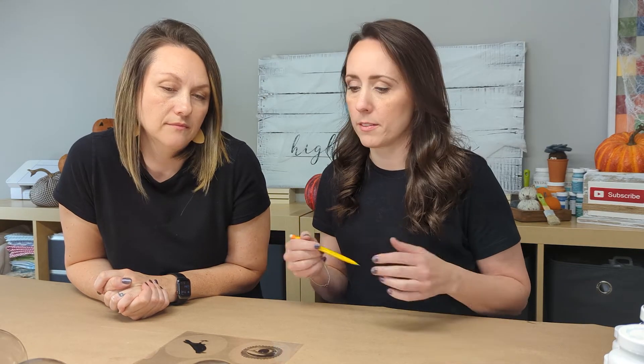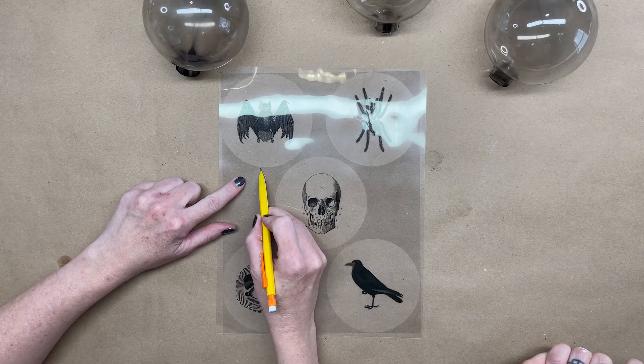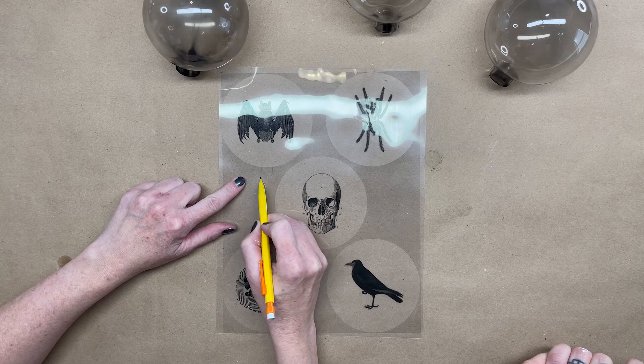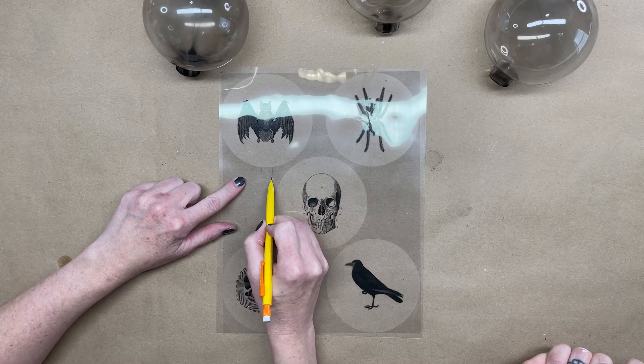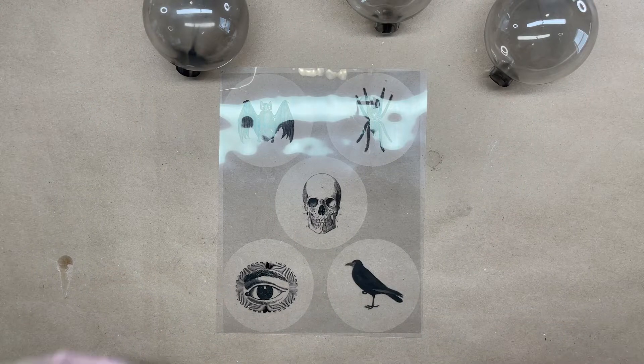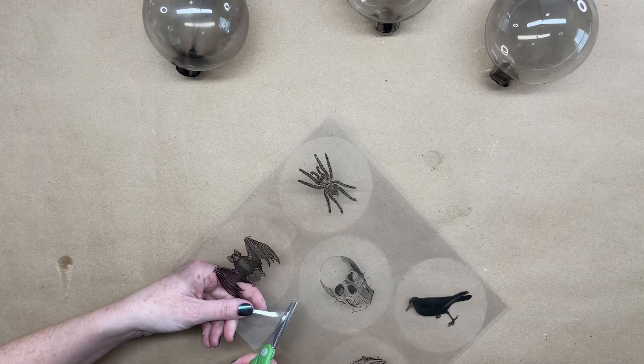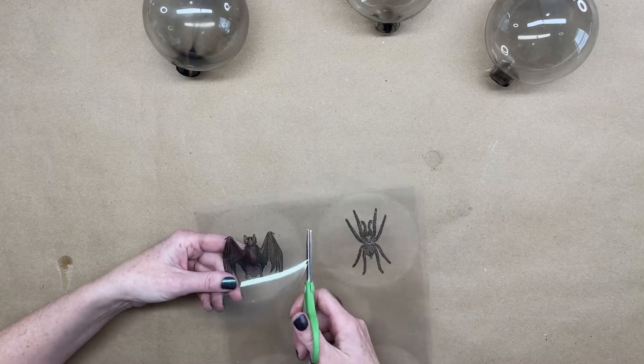We found these images and I'll put a link below to where you can find them too. We are going to cut these out so they can slip up into the ornament. We're going to add a little tab at the bottom of them as we cut, and we can use that little tab to glue it in place. We just printed these on transparency film.